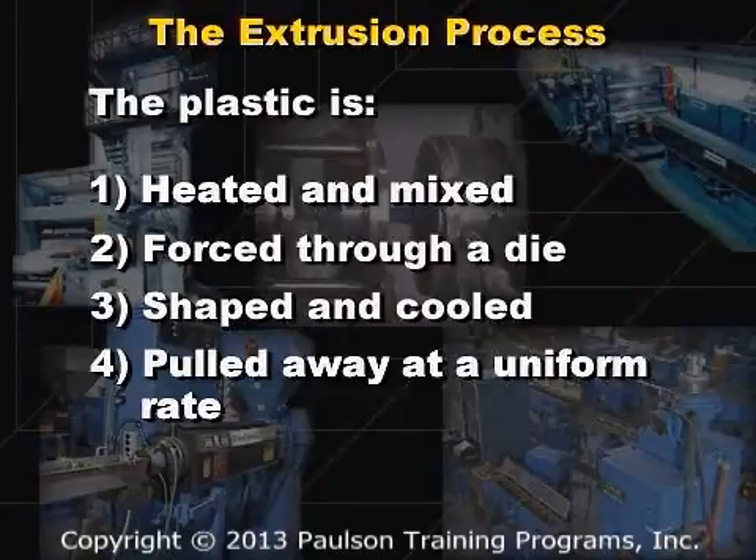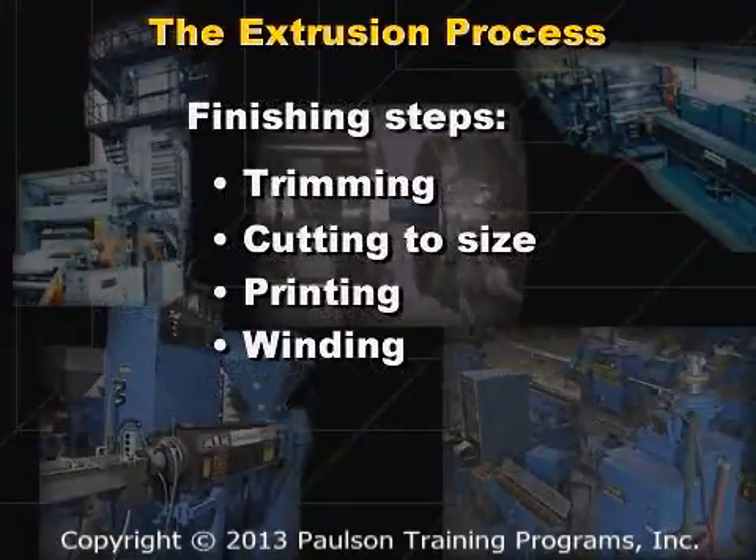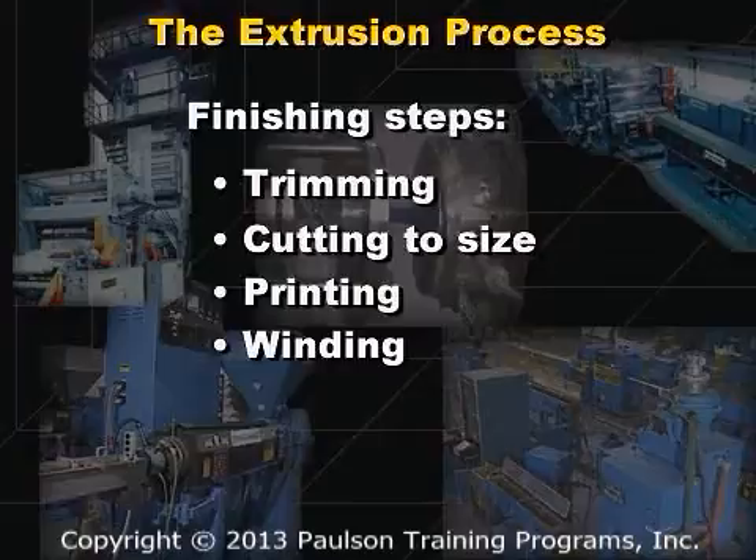Many extrusion processes include finishing steps such as trimming, cutting to size, printing, winding on a roll, or other steps in combination.